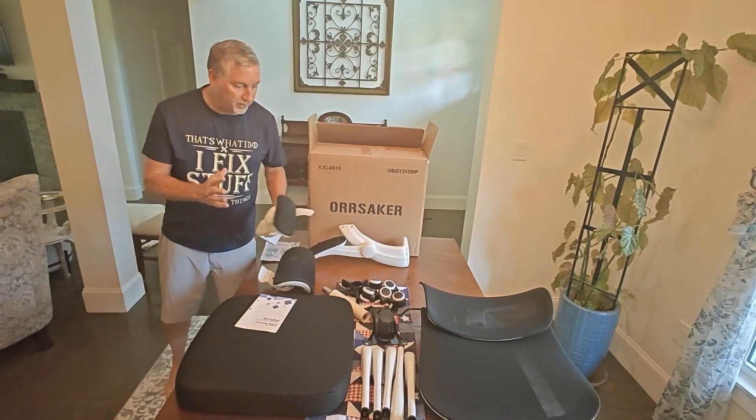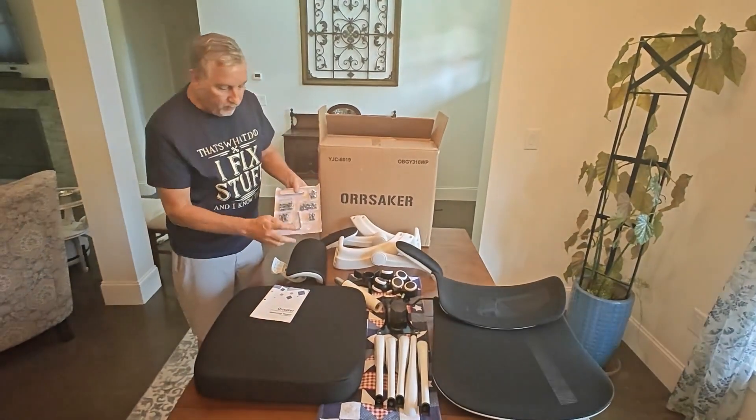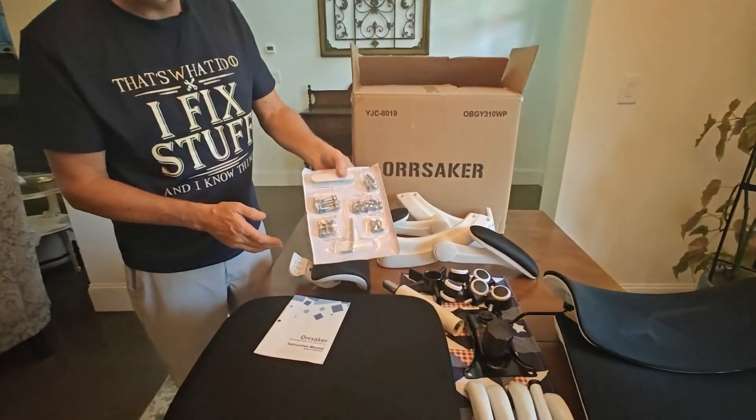There are very few parts to put together here, so it's going to be super easy to do. It does come with a little hardware kit with your allen key and just a few bolts you need to install.